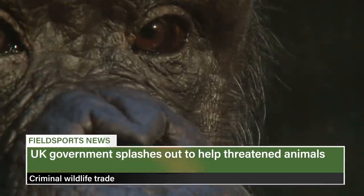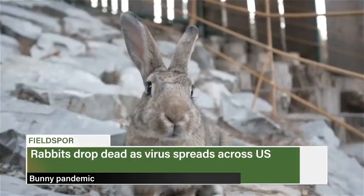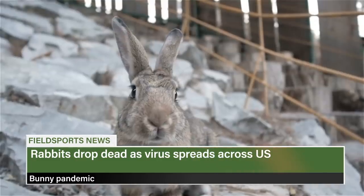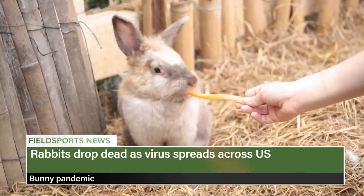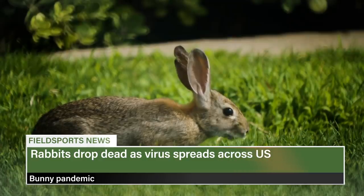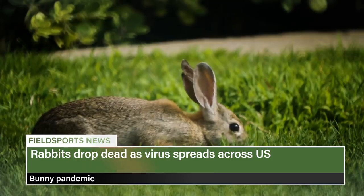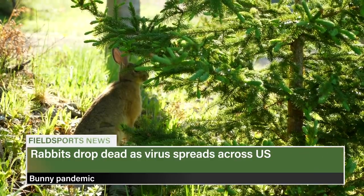So far the Illegal Wildlife Trade fund has supported 85 projects worth more than £26 million. A highly contagious rabbit-killing virus is racing across America. Rabbit Haemorrhagic Disease Virus, RHDV type 2, is threatening hundreds of millions of wild rabbits, hares and pikas, as well as millions of pets. RHDV was first detected in China before spreading to Europe and Australia; one estimate suggests it has killed 90% of wild rabbits in the UK. The US National Wildlife Health Centre warns that pelts, meat, insects, food bowls and bedding can all spread it.